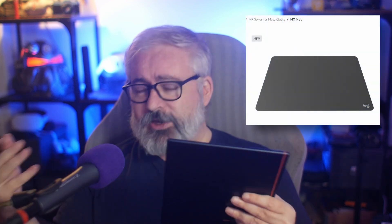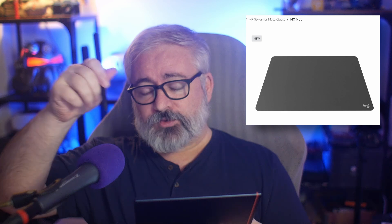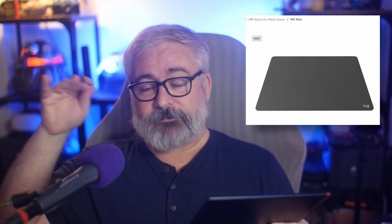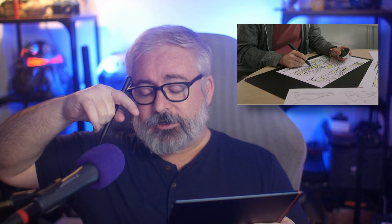So, alongside the little inkwell dock, they're also selling a mat which promises to recreate the feeling of drawing on paper. You can use this on a real surface when you're in VR — you are recording what you're doing digitally in VR, drawing that, or tracing a thing on a desktop. You can use mixed mode, the AR passthrough stuff. Lots of interesting opportunities.